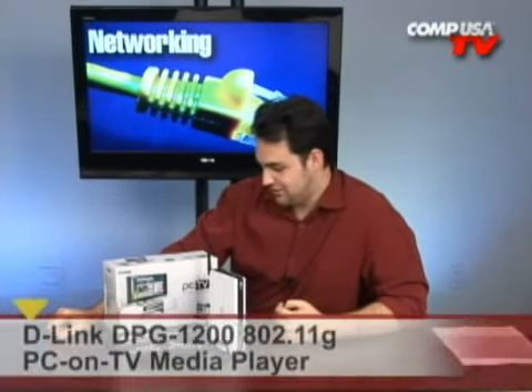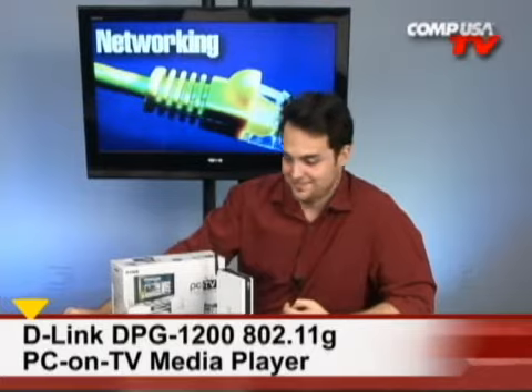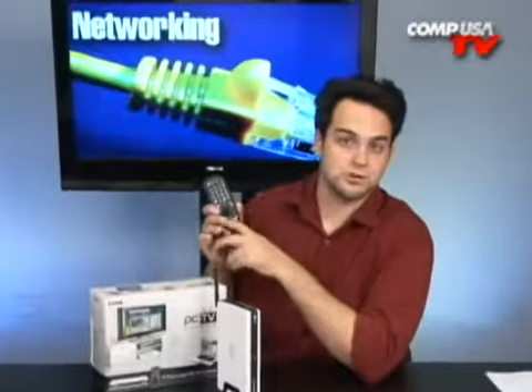PC on TV — the Media Lounge from D-Link. Here it is, exactly what I just described. And you know what else is cool? They've included a remote as well.